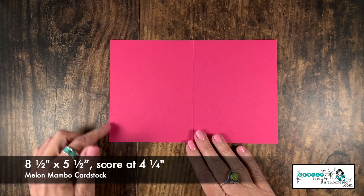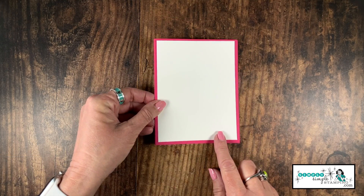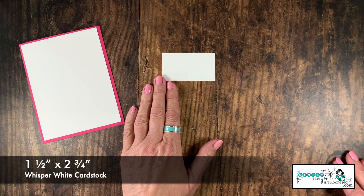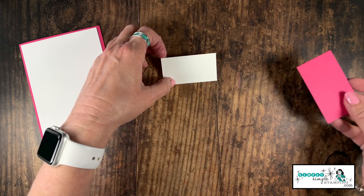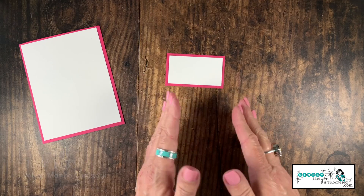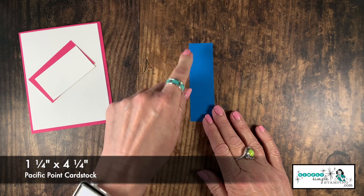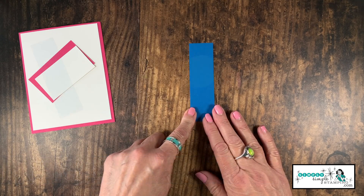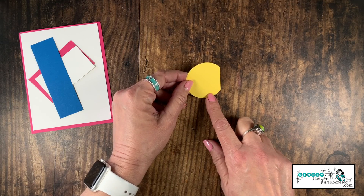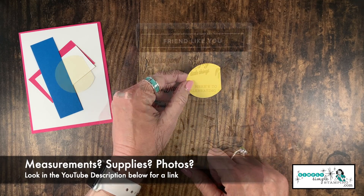I have a piece of Melon Mambo card stock that's five and a half by eight and a half, scored at four and a quarter inch for the front of my card. I have a piece of Whisper White that is four by five and a quarter, and another piece of Whisper White one and a half inches by two and three quarters. That layers on a piece of Melon Mambo that is one and three quarters by three inches. I also have a Pacific Point scrap, one and a quarter inch by four and a quarter, and a Daffodil Delight scrap I was able to punch a two-inch circle from — I didn't have enough for the whole circle, but that's okay, it's going to hang off the edge.